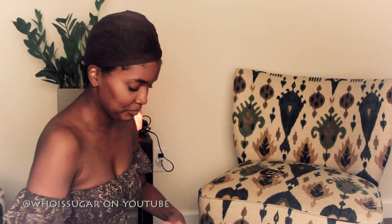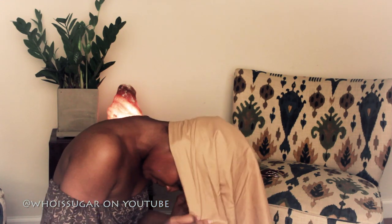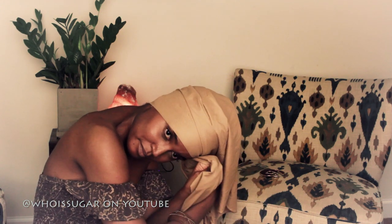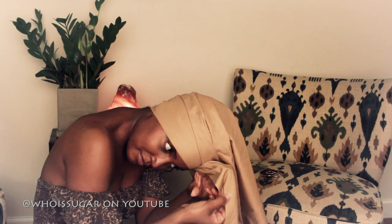Take off your earrings because it doesn't work trying to do the head wrap with earrings on, so take them off and put them to the side. All right, so you're going to take the fabric and place it behind your head. What I like to do is kind of cover my ears. Now you're going to take three-fourths of the fabric on your left-hand side.